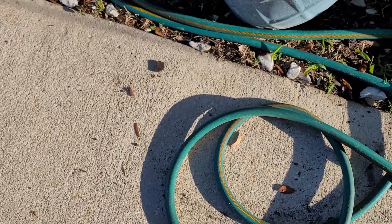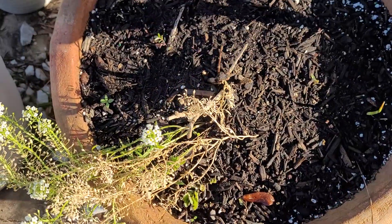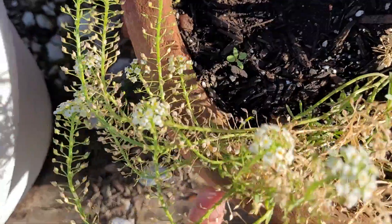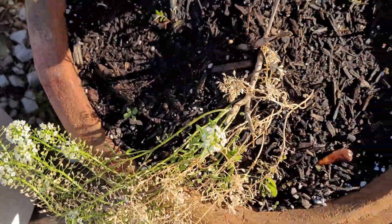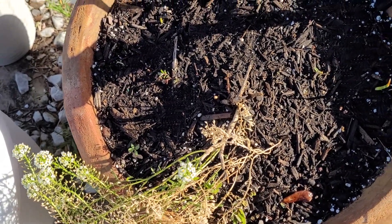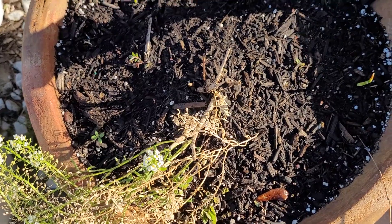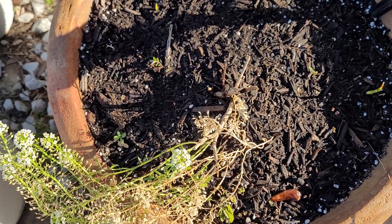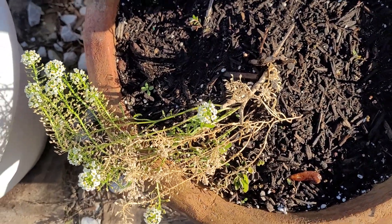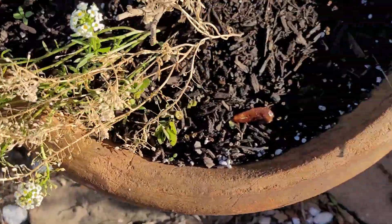Then you've got another volunteer — marigolds are all over the place, I've pulled so many. Over here in this pot, this stuff comes back every year. I can't think of the name right now, but it's a Dollar Tree seed that comes back every year, spreads to different spots and all of that. If you don't mind that, definitely get those seeds.